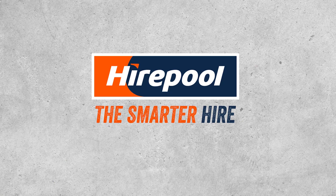If you're interested in hiring one of these lawn aerators, go online to hirepool.co.nz or call your local branch to check availability. Hirepool — the smarter hire.